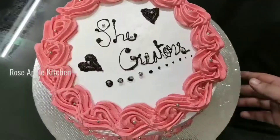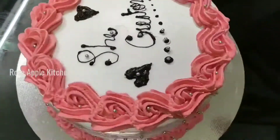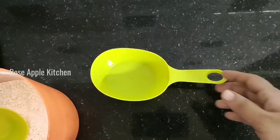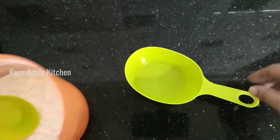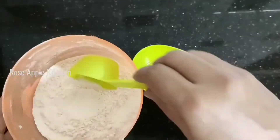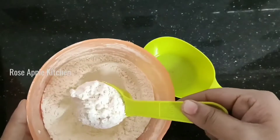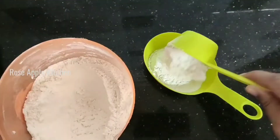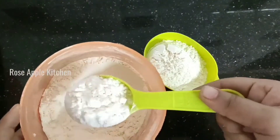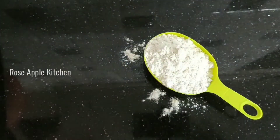Now, everyone is ready to start the recipe. I am ready to start. I am going to add 1 cup of maitha. You can take the colour at a time, but you can put the colour at the bottom of the bowl. If you have the colour at the top, you can put it at the top. Make sure you use one cup.